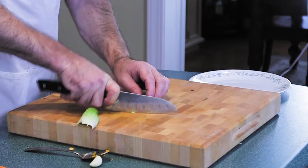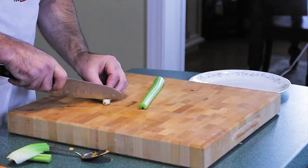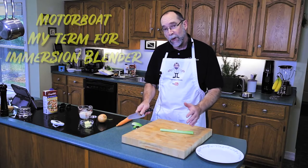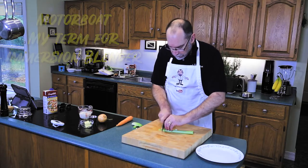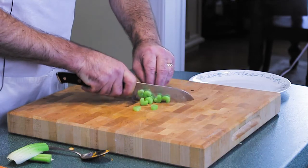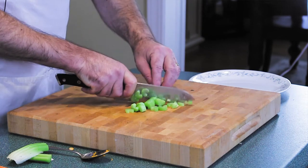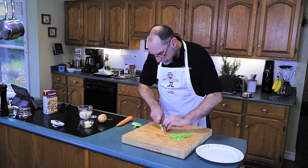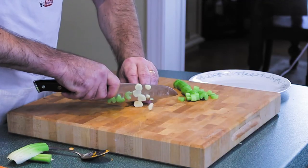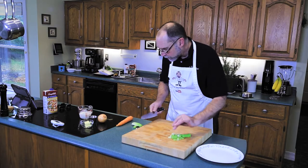We need our celery — don't worry about the ingredients being in big chunks because we're going to use the immersion blender and blend it all up. Cut your celery into bits that will fry up nicely, and the same with your garlic.